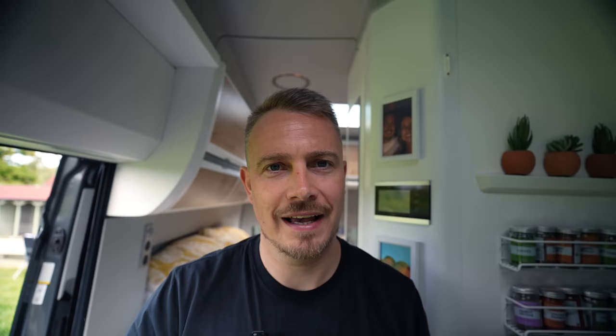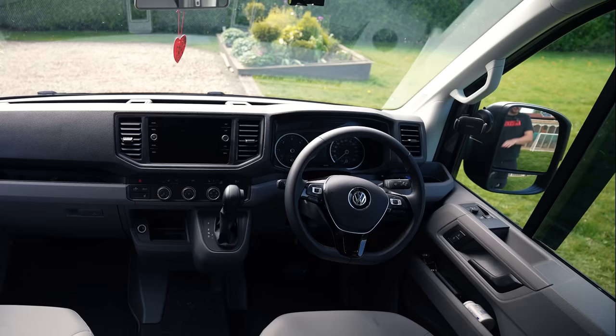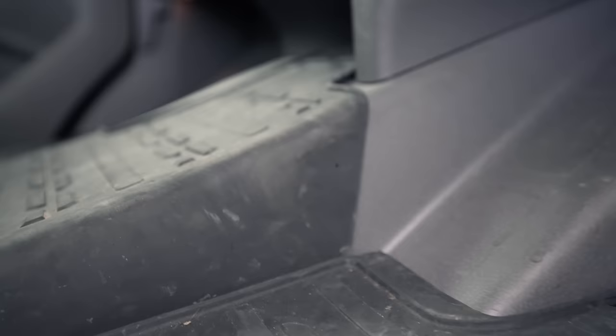Moving on to the interior changes — I did try to film this yesterday but the temperature inside the camper van was 38.5 degrees. Today it's a cool 26.4, so it's more manageable. At the front, around the driver and passenger seats, I bought rubber footwell mats because when you're hiking all the time everything gets caked in mud, and these are dead easy to clean — much easier than carpet.